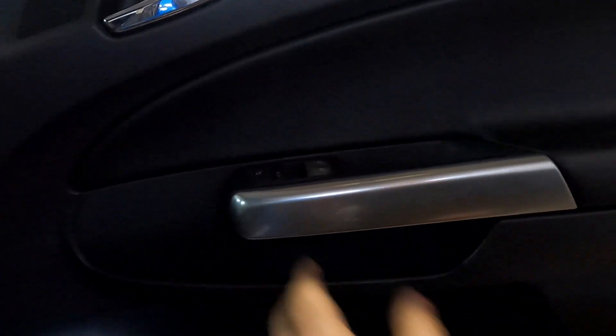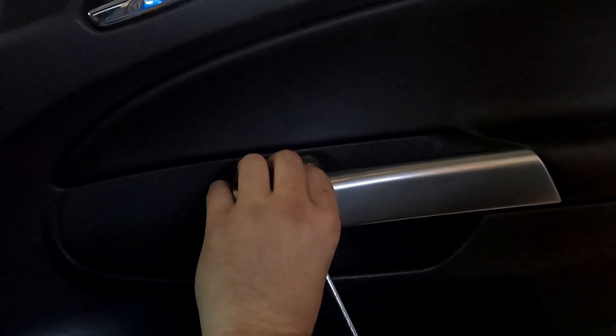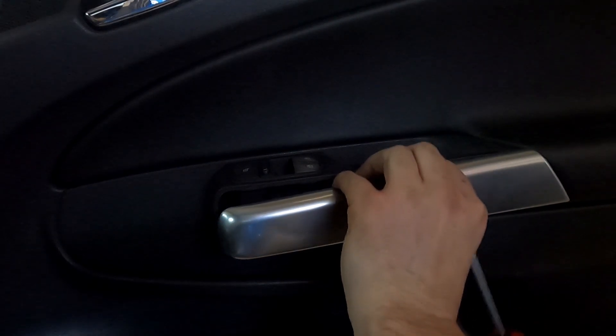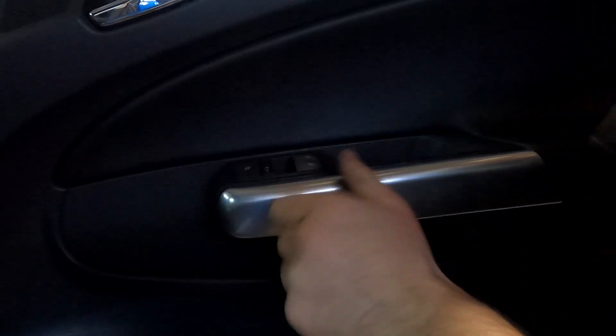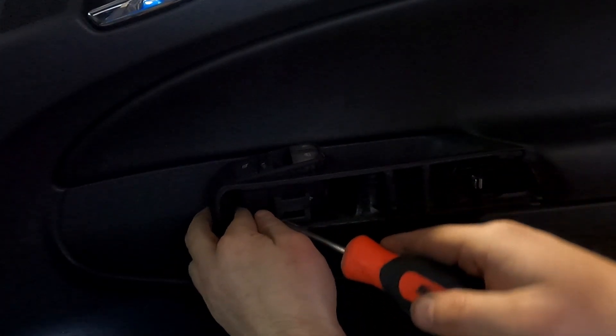Next we need to remove this little chrome trim underneath. There's a little slot you can put your flat-bladed screwdriver or trim tool into, and then just work along it. There we go — then we need to pop your window switches up.